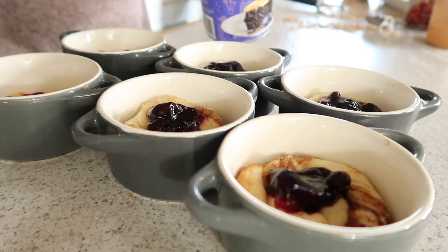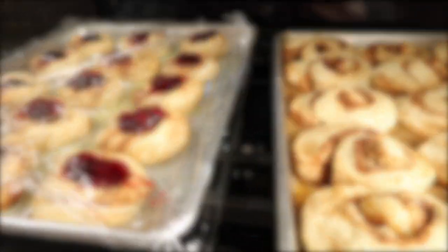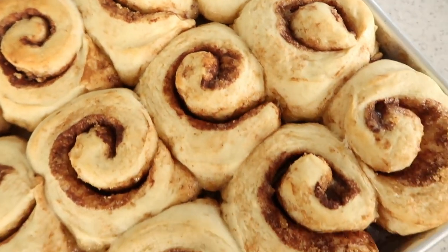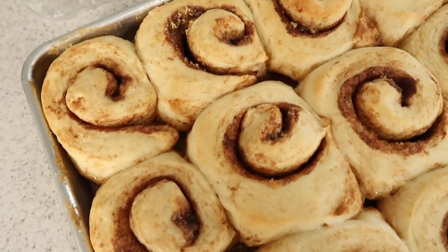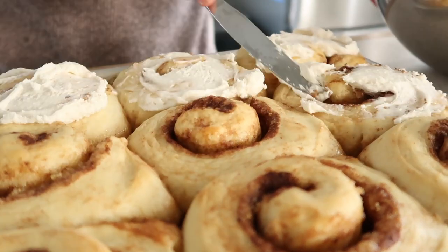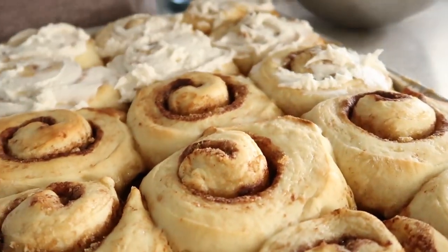After they're all put on the sheet, let them rise for about 20 minutes before popping them in the oven. When they come out, the house smells incredible. One important note: don't ice them until they've cooled for about 20 minutes, because the icing will melt and run all down. If you want the icing to sit on top and look pretty, let them cool a bit first.